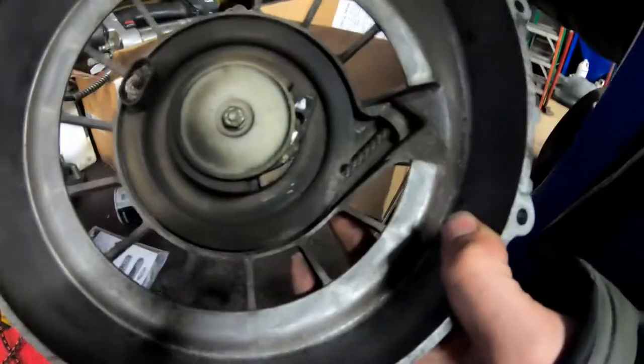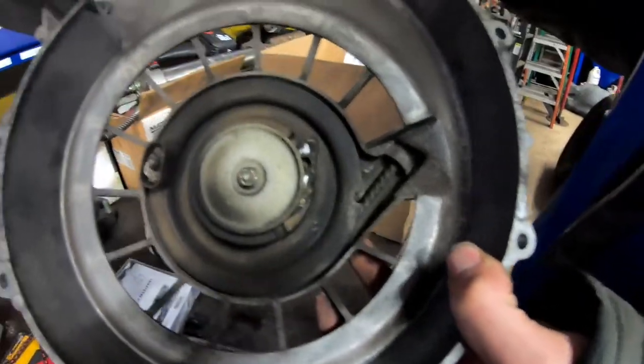You can see how this recoil works — when you kick it, it has a little spring-loaded dog that kicks out and engages into a cup on the flywheel. So basically, here's what we're gonna do.